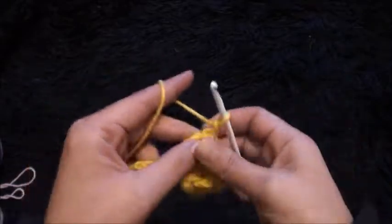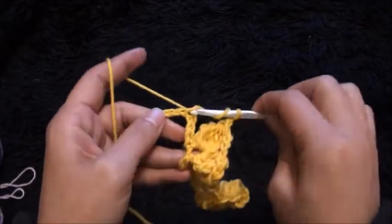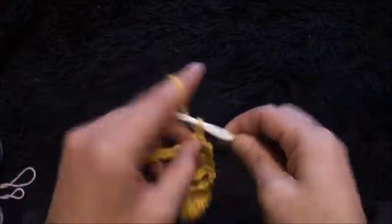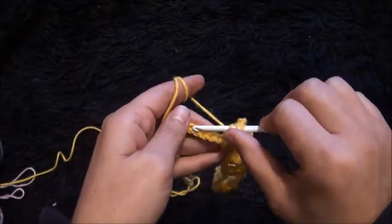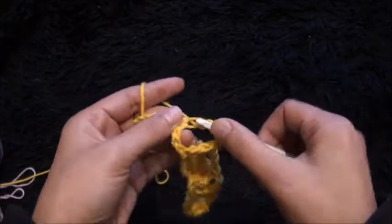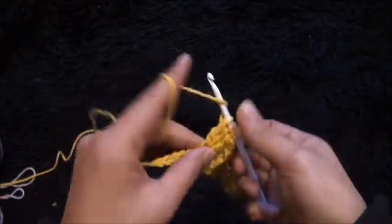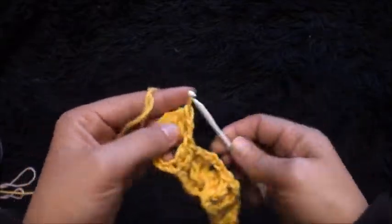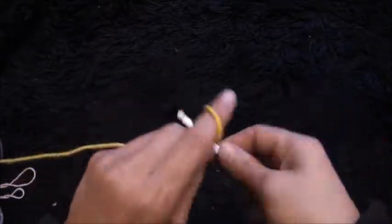I'll chain two, I'll skip the next four chains, and through this fifth chain I'll make one double crochet. Through the next chain I'll make one double crochet. I'll chain two, I'll skip the next four chains, and through this fifth chain I'll make a four double crochet cluster. I'll chain three and through the same chain I'll make a four double crochet cluster.